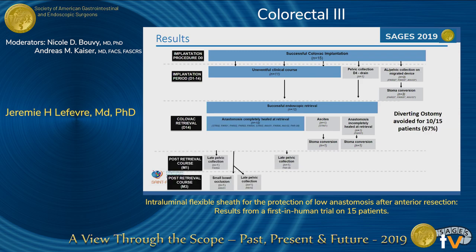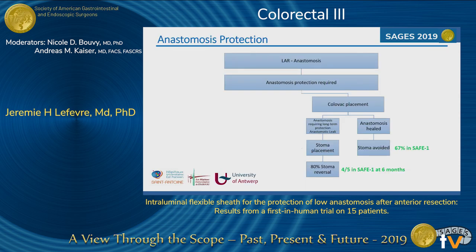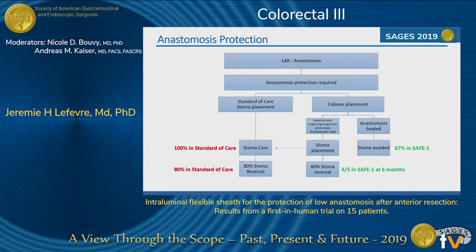During the three-month follow-up, we observed three late pelvic collections that were treated only with antibiotics. Looking at the overall picture, two-thirds of patients avoided the stoma. For the five patients who had a stoma because of leakage, at six months, already four of them — 80% — had a stoma reversal. These numbers compare favorably with the literature, where the rate of definitive stoma is considered to be 20%, whereas in our group, two-thirds never had a stoma.